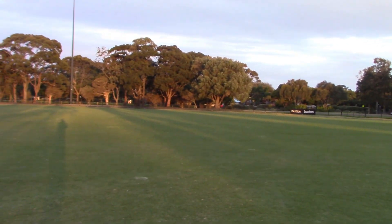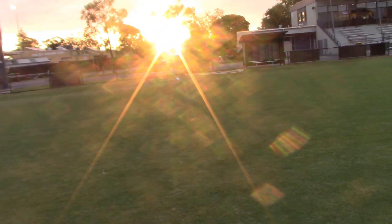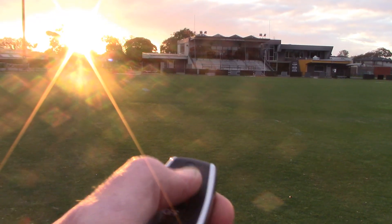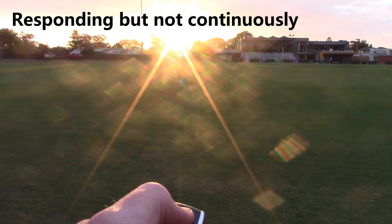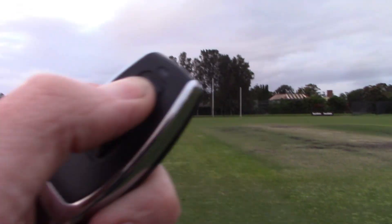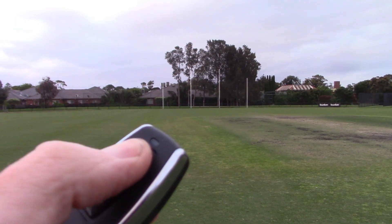It seems to be picking up the signal all the way — probably about a third of the way across. I'll keep going to see if I can hear it from near the other side. About in the middle now, and as you can hear it's still responding. But in the middle here it's quite reliable.